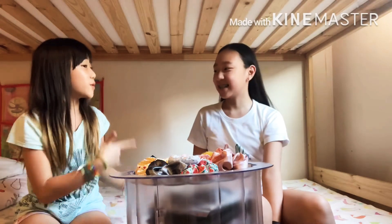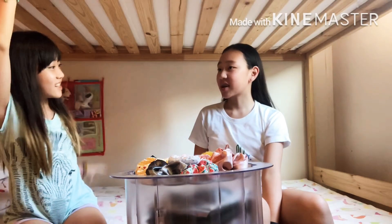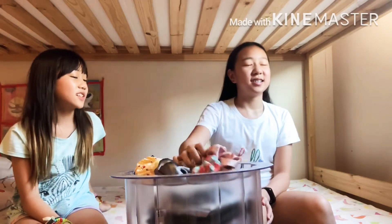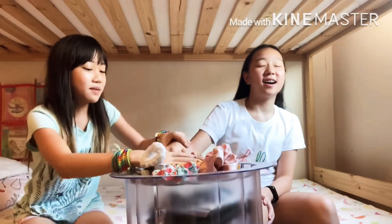Me again. No, you. You get to pick. You want to go first? Yeah, let me mix it.